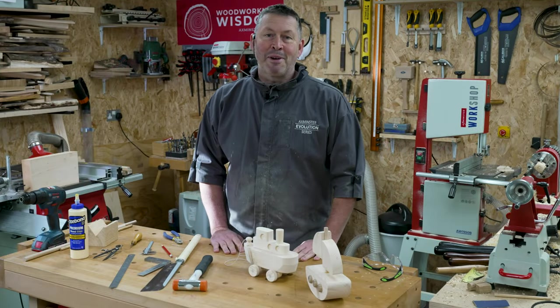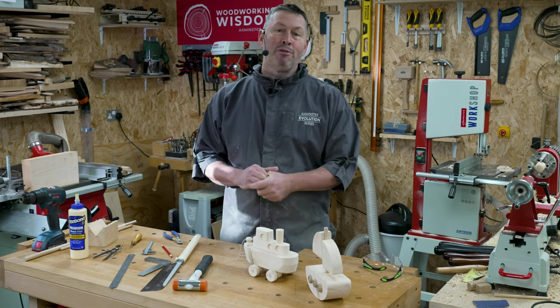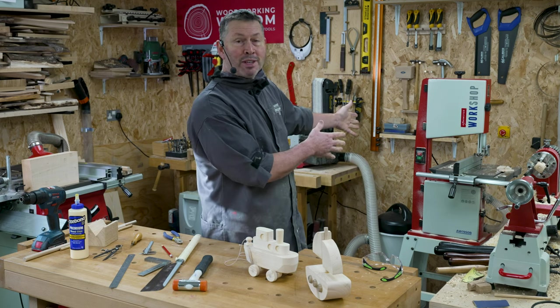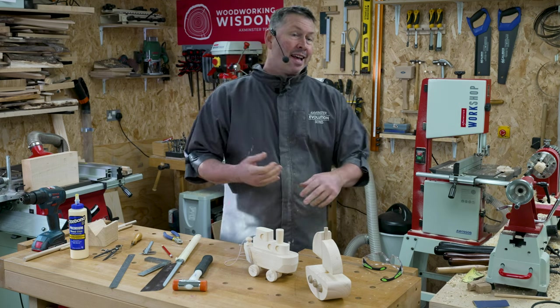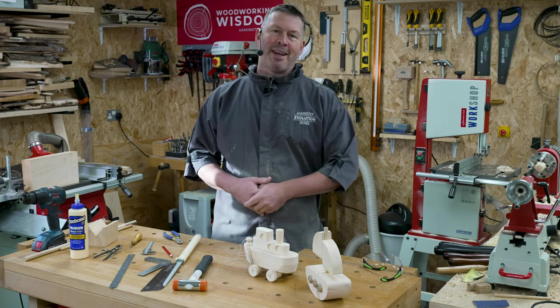Hi everybody, welcome to Woodworking Wisdom. My name is Colwyn Way and today we're making a rocking and a rolling boat. We've got loads of workshop machinery including the lathe, bandsaw we're going to be using a lot of, sander, pillar drill and dust extraction. So let's have a look and see how these lovely little projects are made.